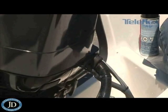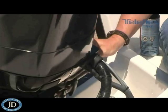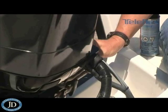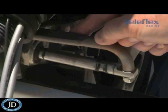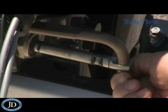To properly maintain the steering system on this boat, you're going to have to remove the steering cable from the engine. In order to do that, you're first going to have to remove the nylon lock nut that attaches the steering cable end to the drag link.